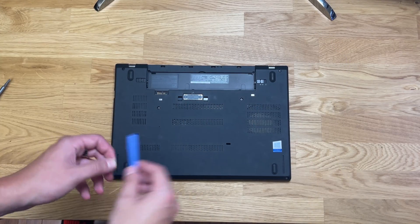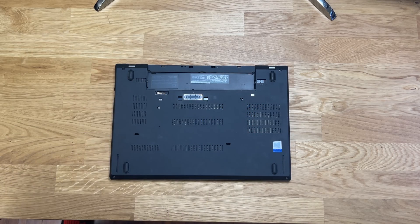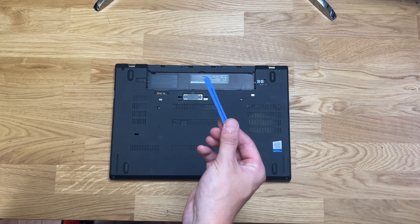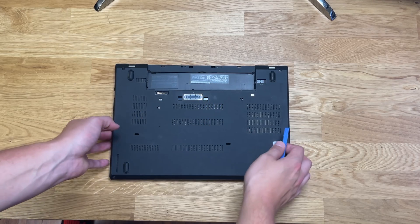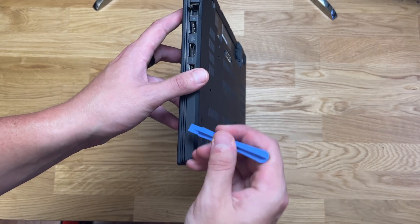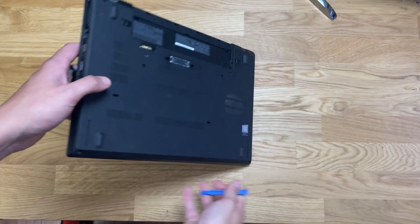Once you're done loosening all the screws, flip the laptop over and start to pry away the bottom cover from the top piece. There are a bunch of clips holding the laptop together, so use that plastic tool to separate those clips — you'll actually hear them audibly while you're doing this.